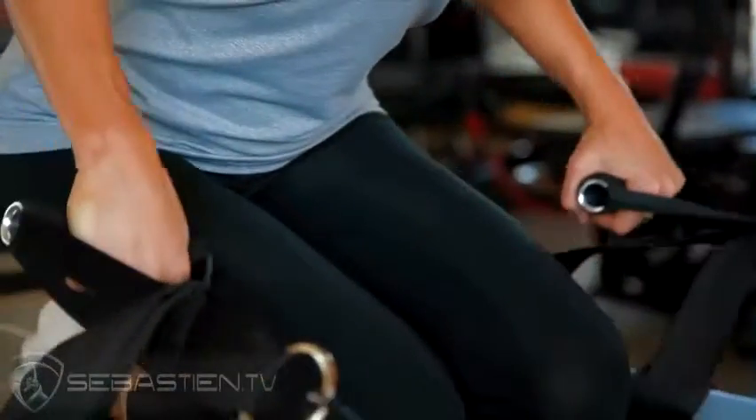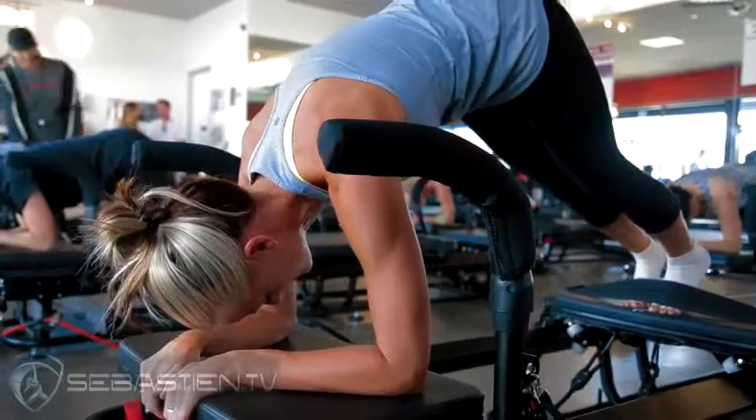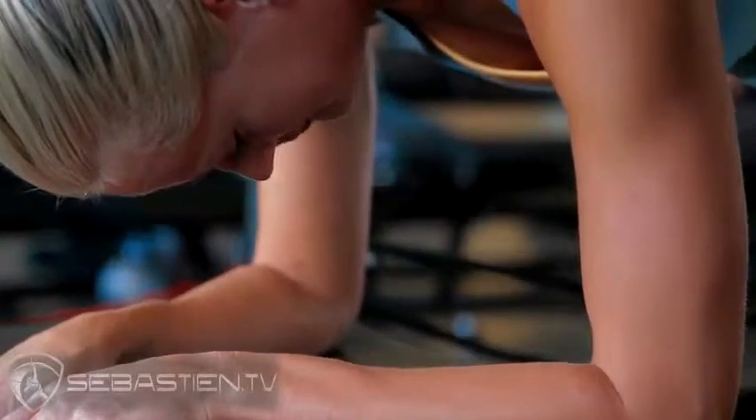It's one of the hardest workouts I've ever done, but I think that's why I like it so much, because I like the challenge. I like feeling like I actually did something when I left a workout and I'm sore in all the right areas — all the areas you don't get from regular workouts at a gym or any other kind...